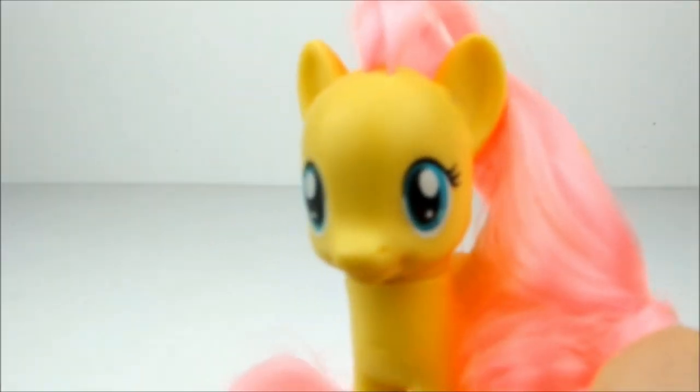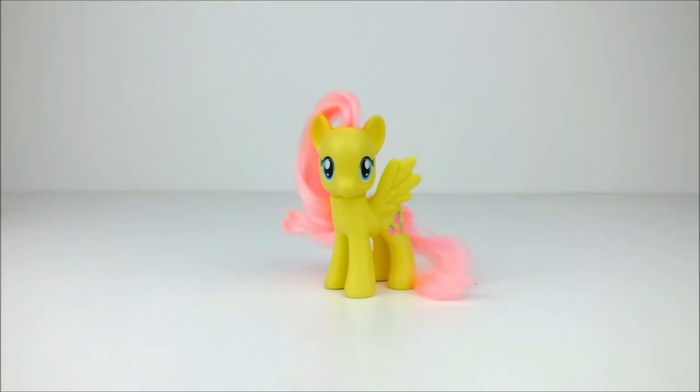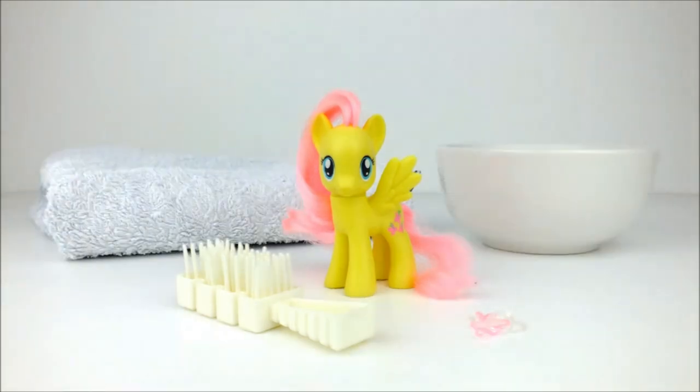Hello everyone! Today we're going to style Fluttershy! And to do this we're going to need a dolly's hair brush, a pink or clear hair elastic, a small towel, and a bowl of warm water.